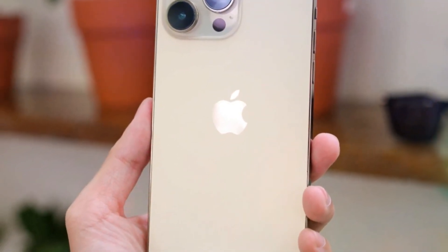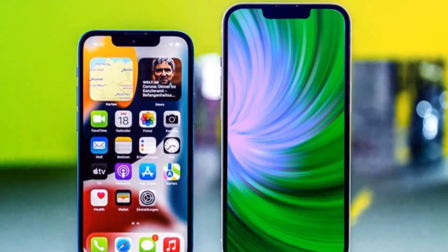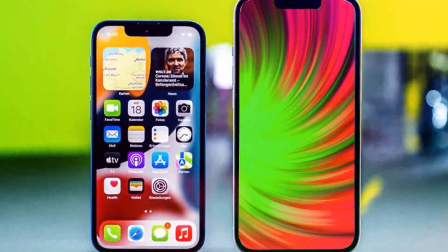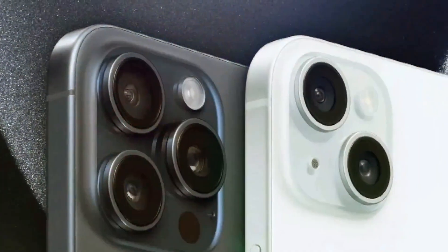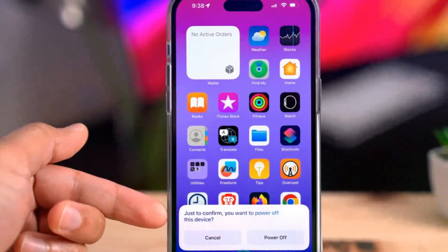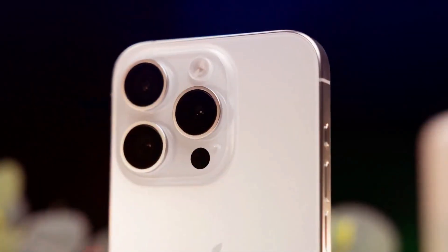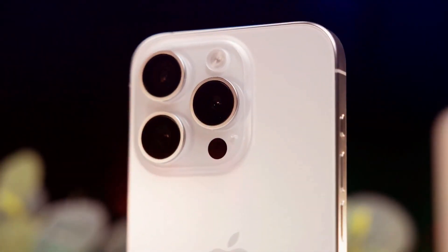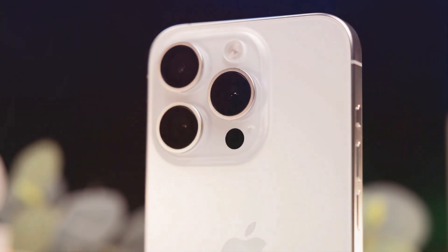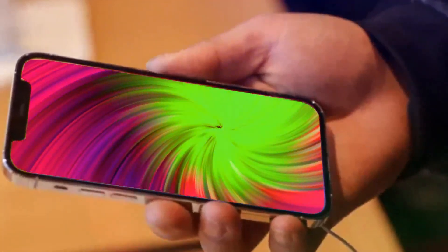A new feature is the capacitive capture button designed for taking photos and videos. Unlike physical buttons, this one gets haptic feedback and allows for various gestures like sliding to zoom or half-presses for focusing. This is my favorite addition, as it provides a more intuitive way to launch and control the camera. The iPhone 16 retains the same height and width as the iPhone 15 but is slightly thicker at 8mm.